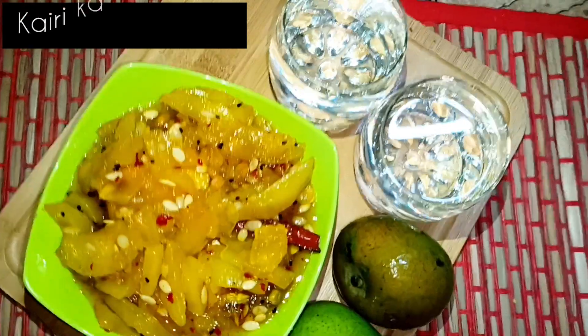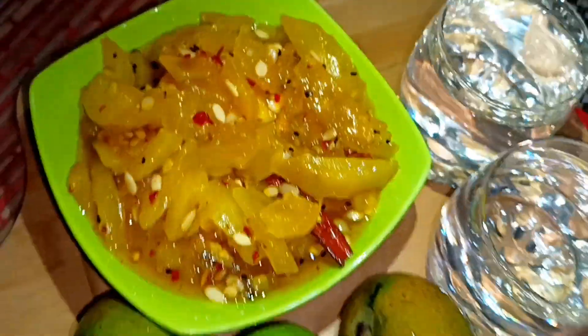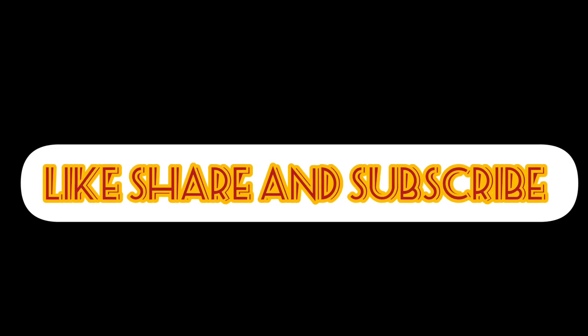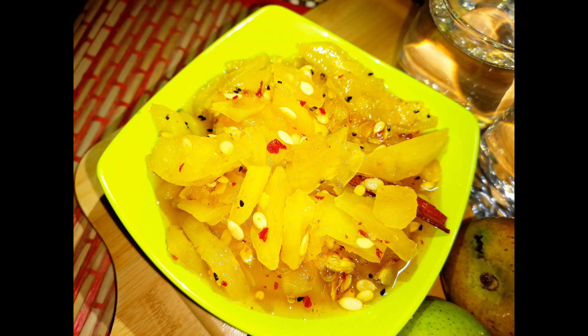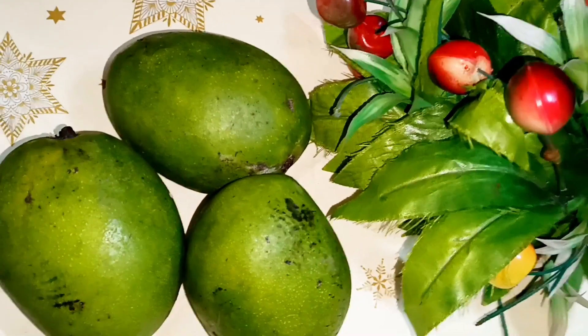Assalamu alaikum. Let's get started. The curry season is coming soon. Before we prepare the Chetpeta curry recipe, please like and subscribe to my channel. Here we will take 1 kg of curry.